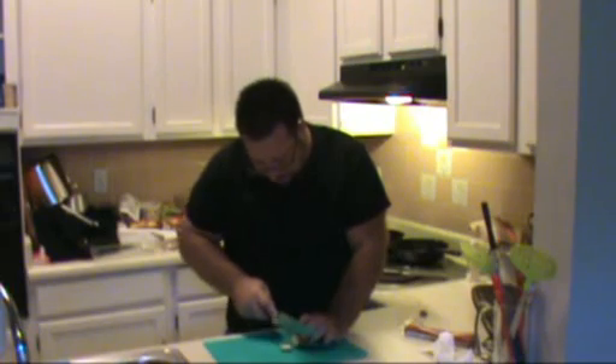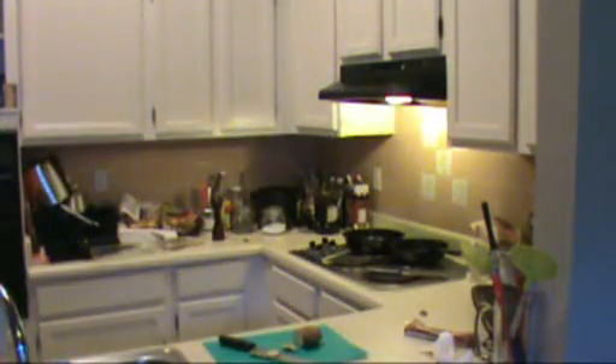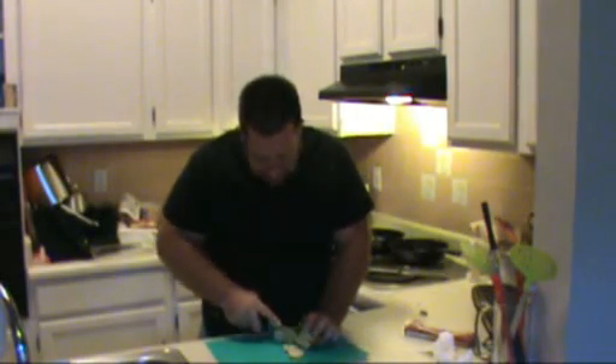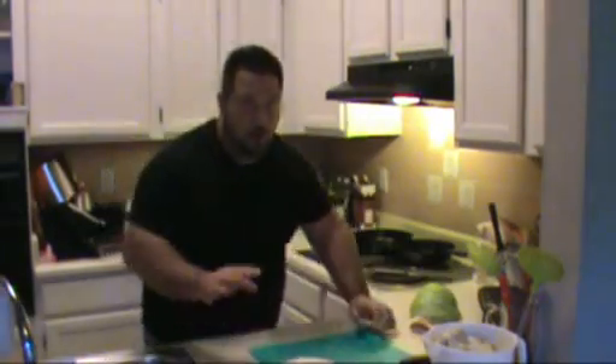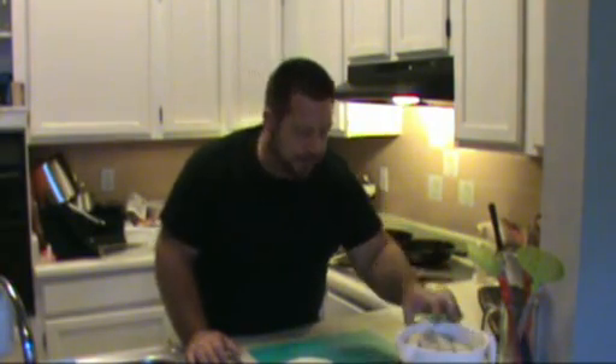Now we're going to get to slicing our potatoes. Take whatever potatoes you have and we're looking for a nice even slice — about an eighth of an inch thickness. If you have a mandolin, that would be fine here; it makes nice even slices that come out perfect. If not, use a knife. All of our potatoes have been sliced nice and thin and they're soaking in that cream, garlic, salt, pepper, and thyme bath.